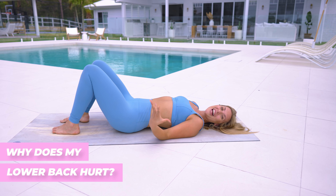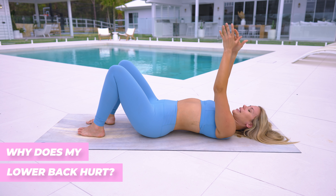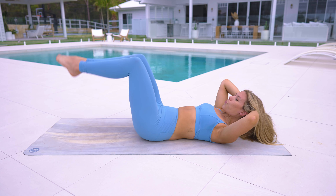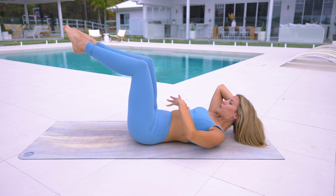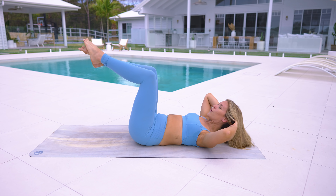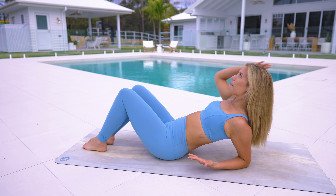It never matters how high you crunch — that's actually counterproductive and will dome your abs, creating a bulge. Focus on keeping everything pulled in and flat, even if you have to slow down to work on form. Another common issue is low back pain. An easy way to prevent that is coming into a pelvic tuck — exhale, round through the spine, keep your abs flat and lower back on the mat. That gives you a much better foundation to move through without hurting your low back.